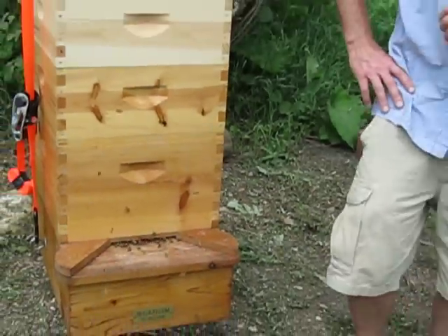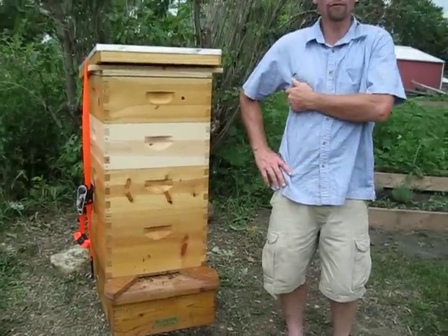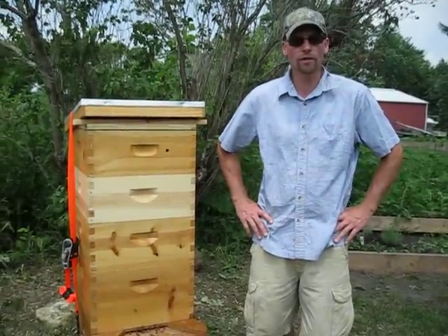So that's the proper way to vent the hive. This is Jeff up here in Clinton, Wisconsin. Thanks for watching this video.